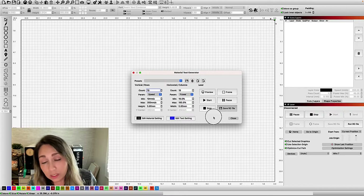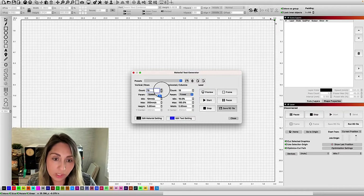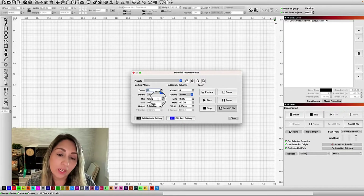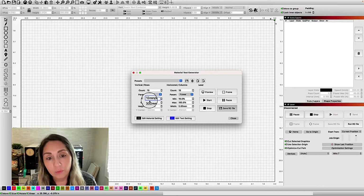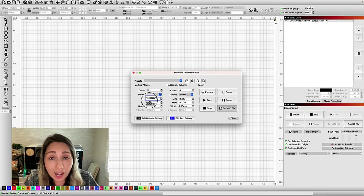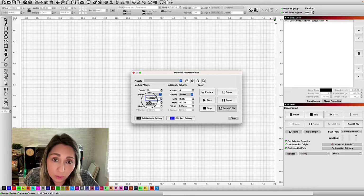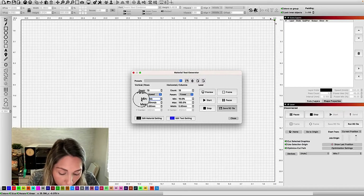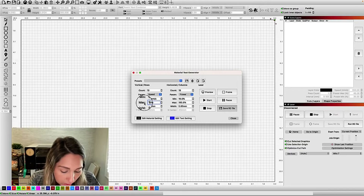It's going to make 10 rows and 10 columns for me — I can change that if I want. Then you're going to put in your speed. On my Mira 7, here's the thing: I know I'm working with fabric, and when you're working with fabric, you typically want to use fast speed and low power. It's thin, and if we use high power, it's highly likely that it's going to catch fire. So we want to use low power and fast speed so there's less opportunity to burn through the material and potentially start a fire. With a Mira, I can push the speeds pretty high, so I'm going to start at 600 speed and push this all the way to 1000 speed.